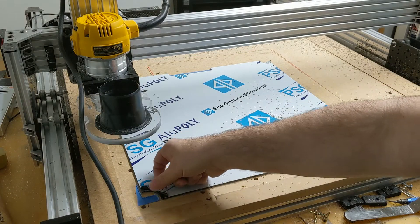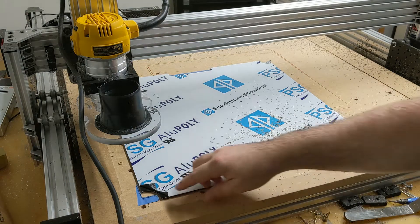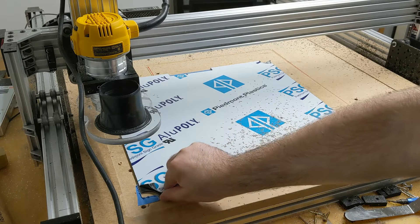And we're done. Not all the corners are perfect, but they came up pretty well. And this aluminum composite stuff cuts really nicely.